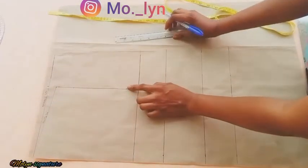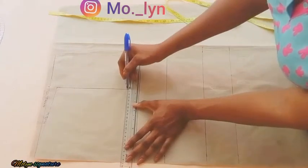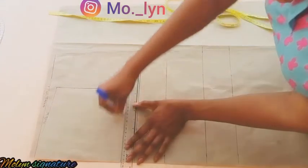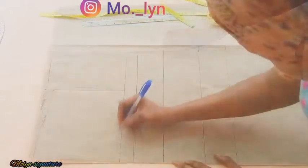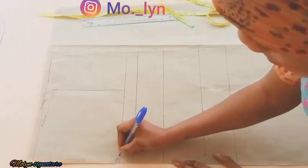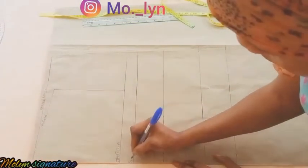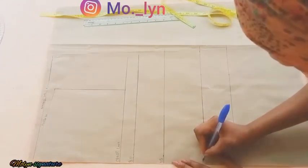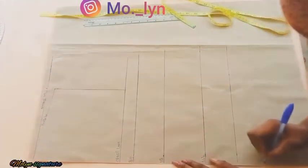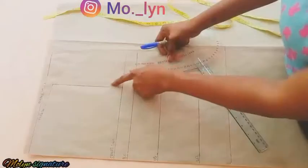After I'm done with the length, I'm coming back to my chest line to rule it across. I'm going to be labeling the lines: here's my chest line, I'll have my bust point on the bust line, and the waistline plus the length of my corset.